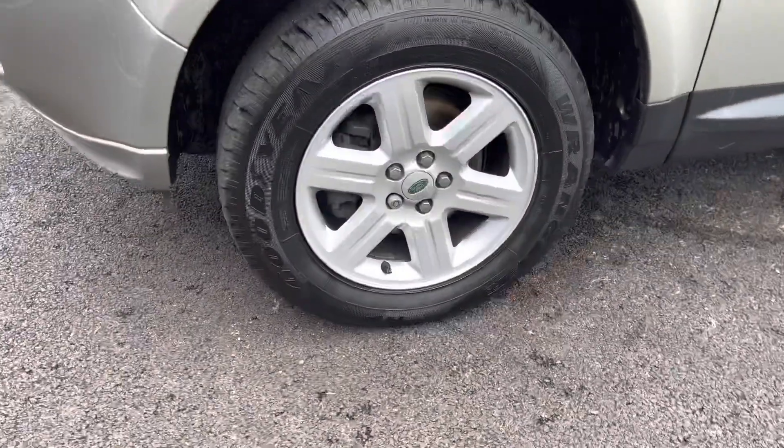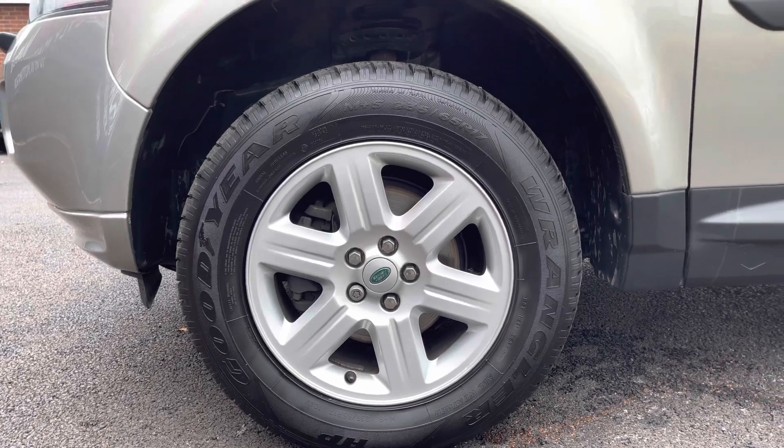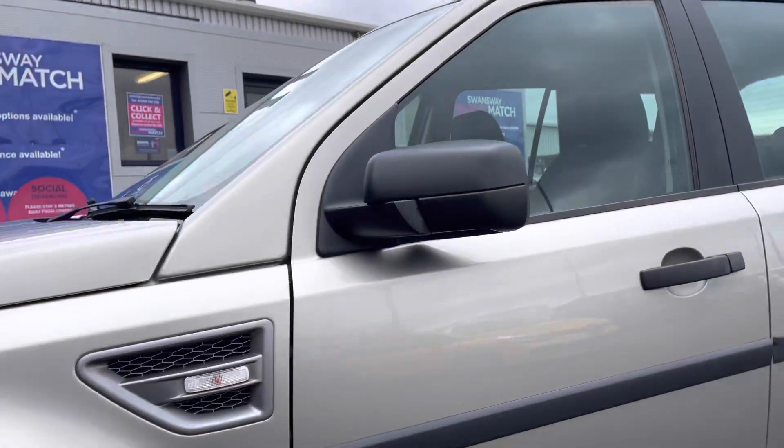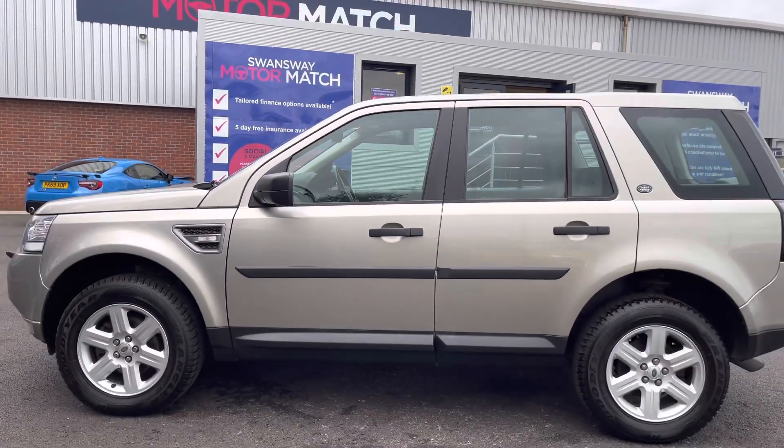Looking now to the side, it has the 17 inch 6 spoke alloy wheels that do suit the vehicle very well. Further up, the black wing mirrors and it does have the black window surrounds and the black handles.